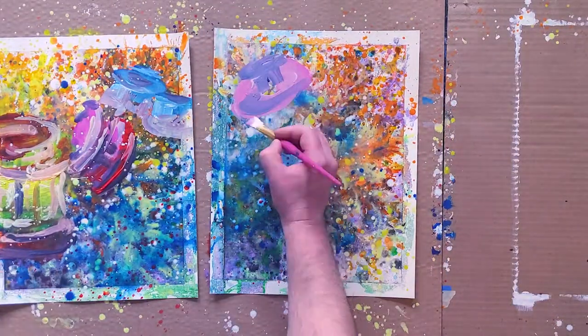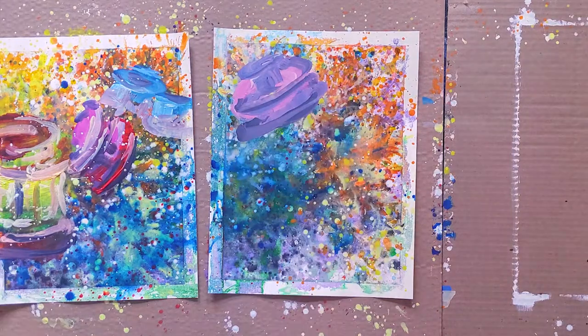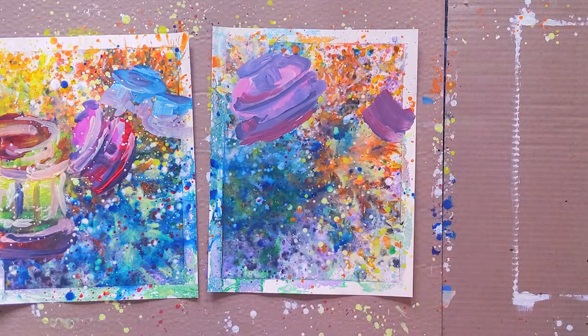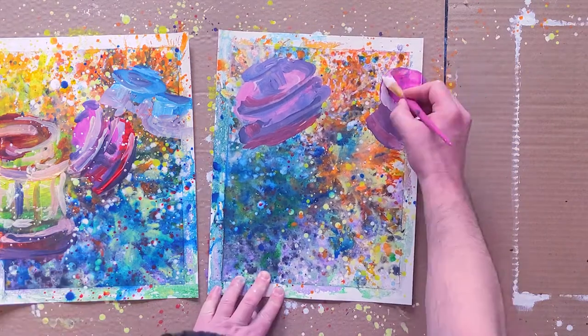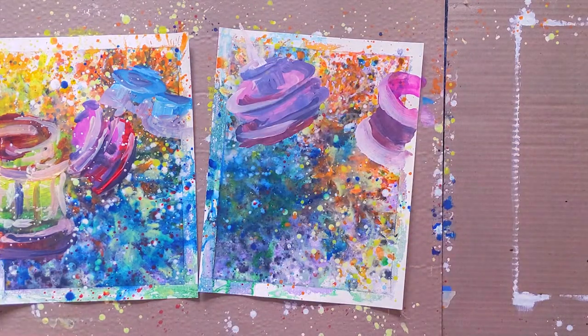You'll notice I'm using some pretty saturated, complementary colors here. I want some contrast in these final layers of paint. I finish off the piece with some splashes of white, as I often do.